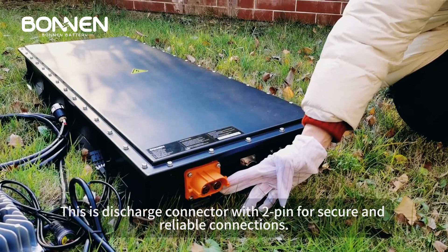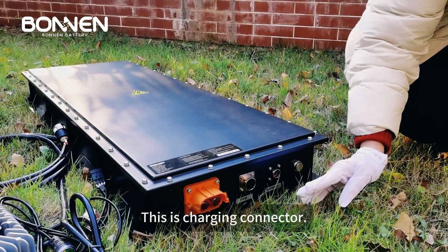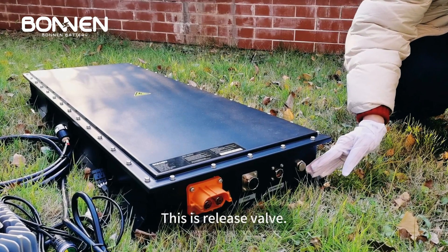This is the discharge connector with 2-pin for secure and reliable connections. This is the charging connector. This is the communication connector for advanced monitoring and control. This is the release valve.